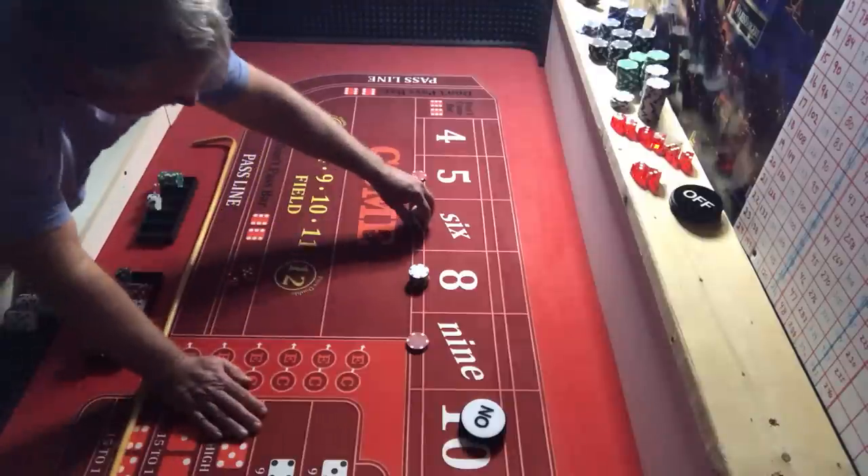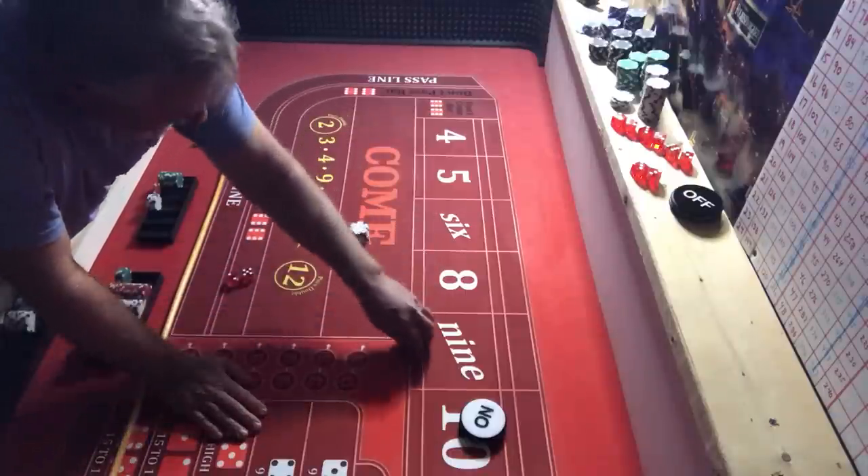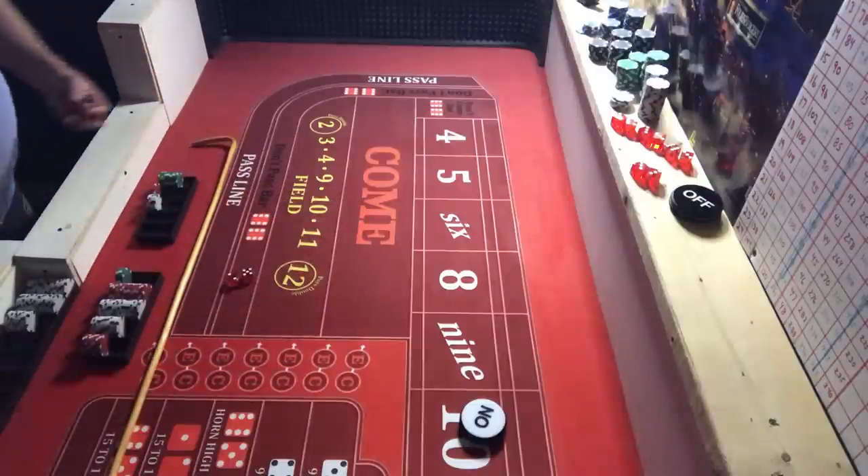And we sevened out. We made money on that. You may feel discouraged about giving all that up, but all good things must end.